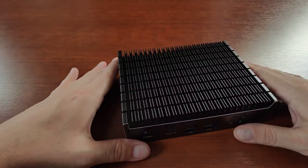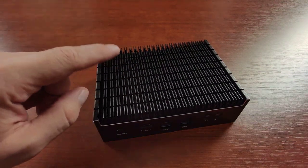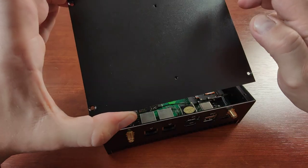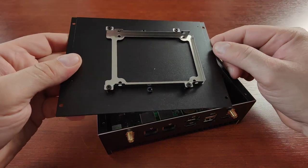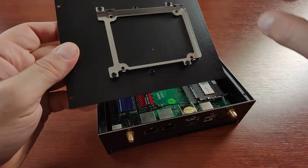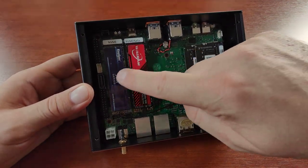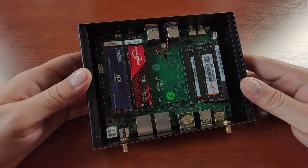The casing is also high quality. Let's take a look inside — I'll pause the video and unscrew the bottom. To open the unit, unscrew four small Phillips screws, then remove the bottom bracket. You can see a mounting plate for a 2.5-inch hard drive or SSD, and the unit comes with a power and data cable for a SATA hard disk.